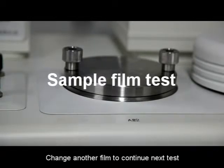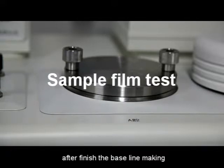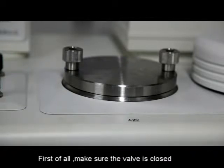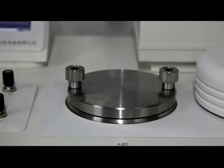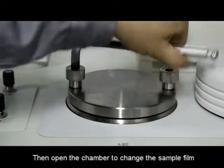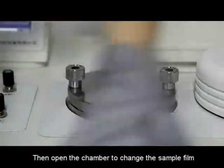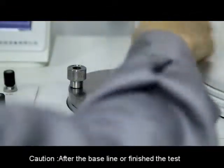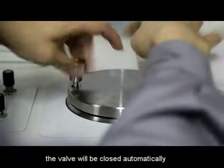After finishing the baseline, change to another film to continue the next test. No need to turn off the instrument. First, make sure the valve is closed. Then open the chamber to change the sample film. Caution: after the baseline test is finished, the valve will be closed automatically.